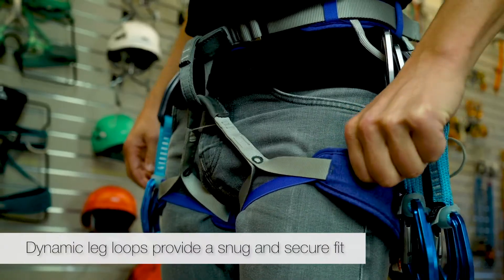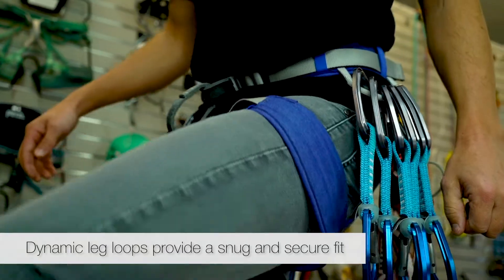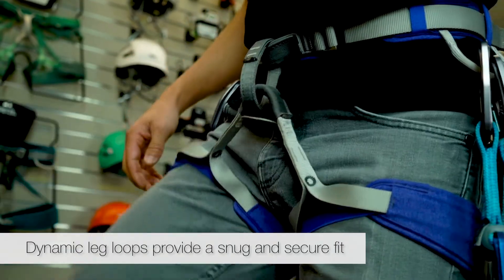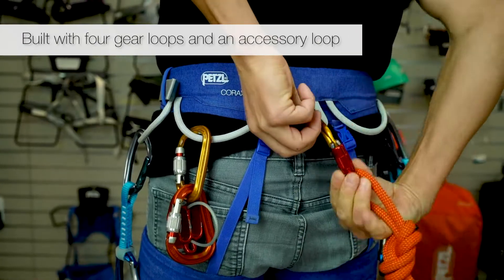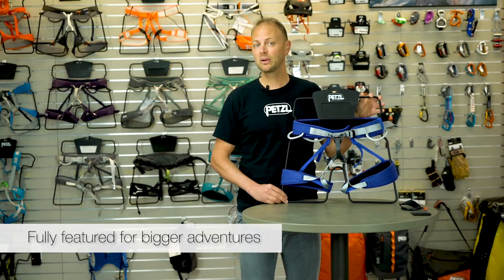The dynamic leg loops feature an elastic strap and flexible webbing that maintain a snug and secure fit that stays out of the way through your full range of motion. With two rigid and two flexible gear loops, as well as a rear accessory loop, the Corax LT can be racked with the gear needed for those bigger adventures.